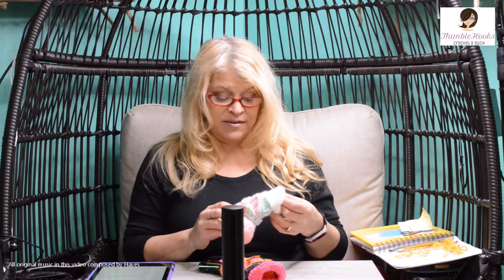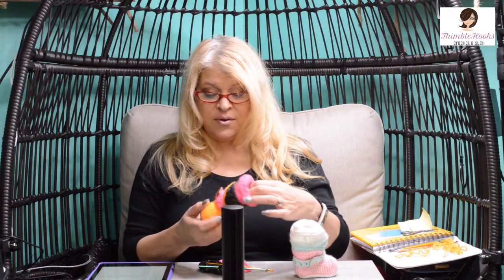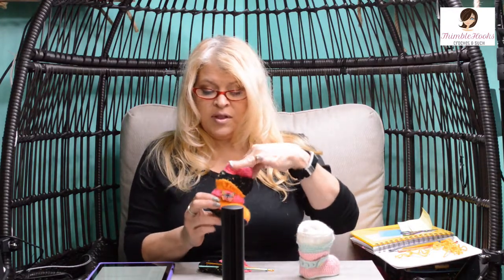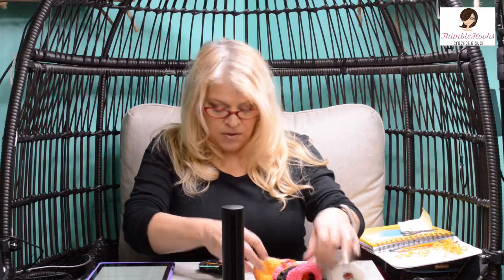Hi friends! I'm Beth with Thimblehooks, and today I'm going to show you one of my favorite booty designs. This one is what I call a slouchy boot, or my smoosh boot. It's all squishy and slouchy and just adorable. There's one in really bright colors and one in pastels.